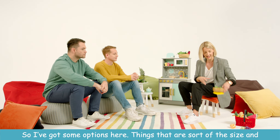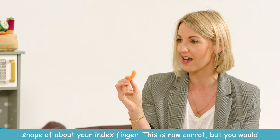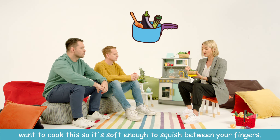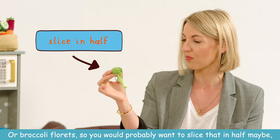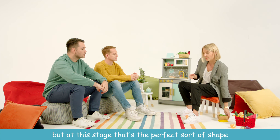I've got some options here — things that are the size and shape of about your index finger. This is raw carrot, but you would want to cook this so it's soft enough to squish between your fingers. Or broccoli florets — you would probably want to slice that in half maybe.